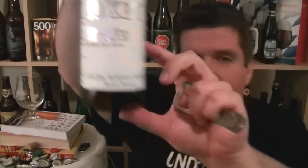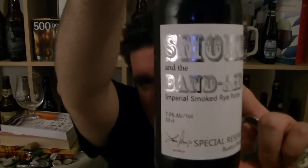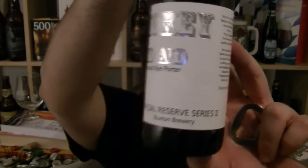Hi, I'm Rob from Hobzing.com. Thanks for joining me for another video beer review. This time we are looking at a bottle of Smokey and the Band Aid. It is an Imperial Smoked Rye Porter brewed by the Buxton Brewery in Buxton, England.